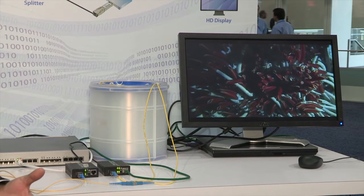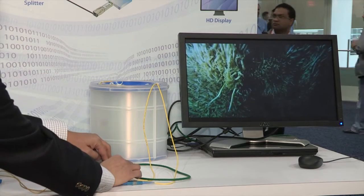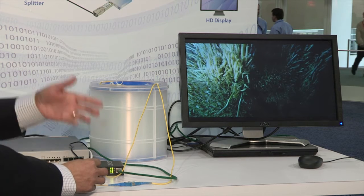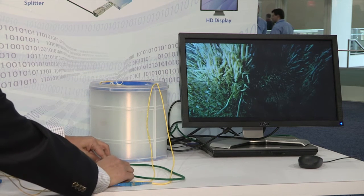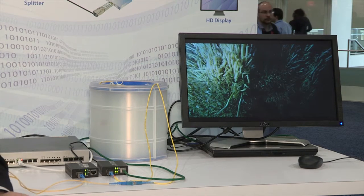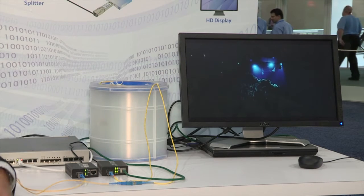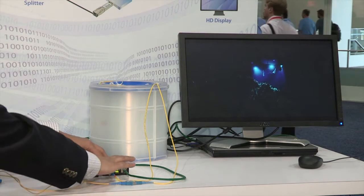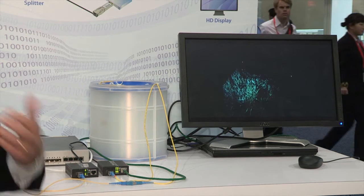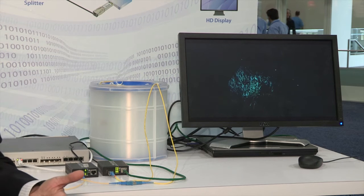Let me show you how easy GPON STICK is used in the network. So here I can unplug the fiber — of course the GPON link is disrupted and the video freezes. I can re-plug the fiber into the GPON STICK without any manual intervention, the GPON link is re-established and the video resumes. I could also unplug the whole module and re-plug it in a hot-swappable manner, and without any manual intervention the video will resume after the GPON link is established.